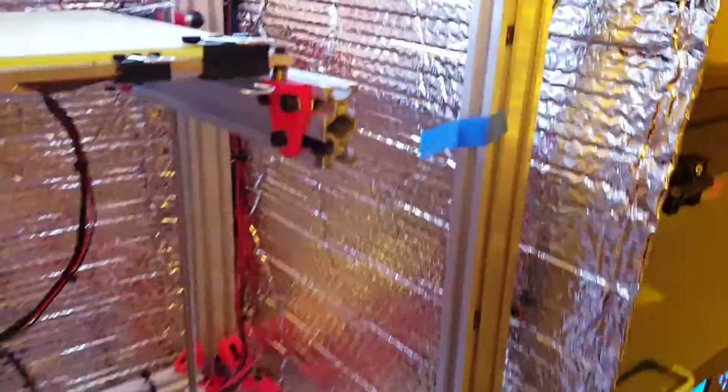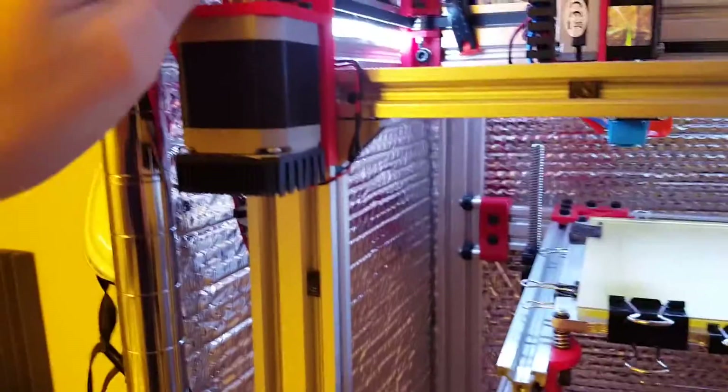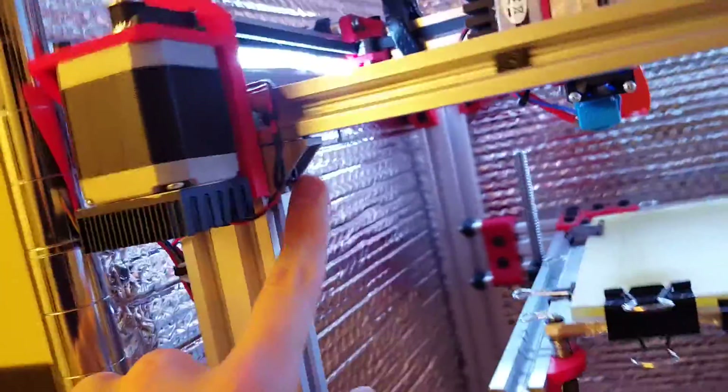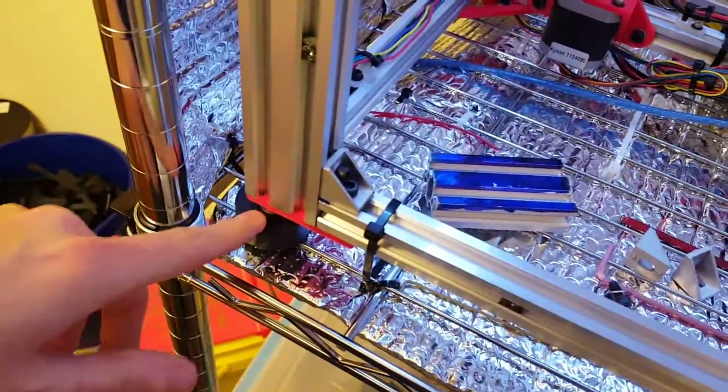So I'm just going to leave these for now. Technically it's three and a half brackets because this one only has one screw in it, but I can immediately tell a difference, even though it's a bit awkward with this washer having to go in between because I can't fit two washers — it's too tight. I'll get it taken care of once that screw shipment comes in.